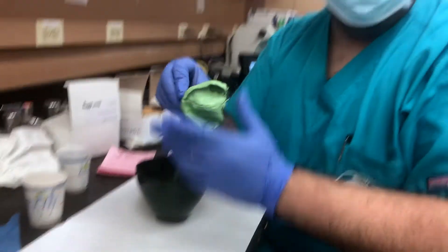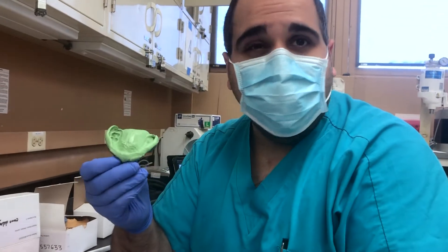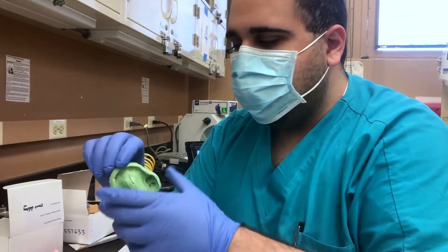Okay, hey everyone. We're going to do a little demonstration of how to box and pour your final impression for complete dentures, partial dentures, or immediate dentures — whatever you're doing. It's really important to know how to box and pour.